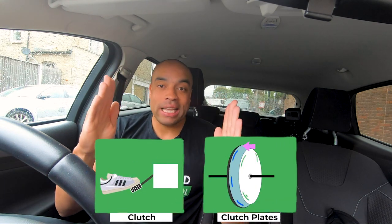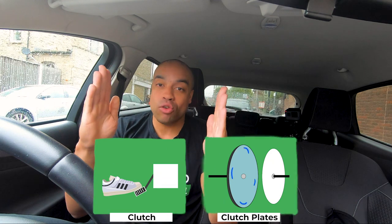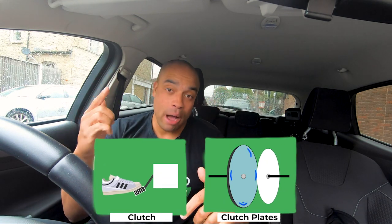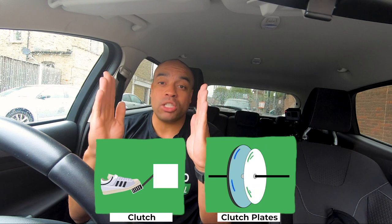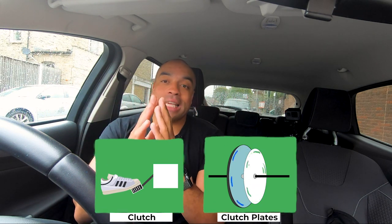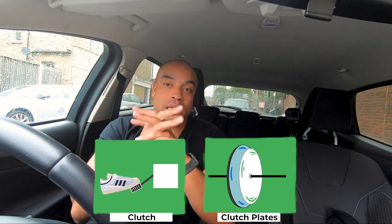When we went through the controls and instruments lesson, we learned a little bit about how the clutch works — it's two plates under the bonnet that connect the engine and the wheels. But to understand moving off and stopping, we need to go a little more in depth. The clutch is two plates inside the engine connecting the engine and the wheels. When the clutch is down, the plates are apart and the engine is not connected to the wheels. When the clutch is up, the plates come together and the engine and wheels are connected. The biting point is where the clutch plates just start to come together and the engine is delivering a little bit of power to the wheels. The further up the clutch you come, the more the plates are locked in and you're delivering more power through the engine to the wheels.